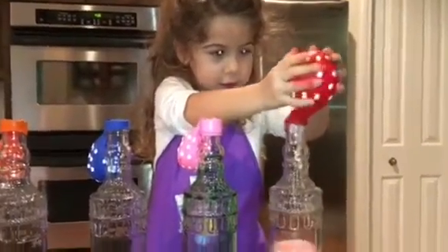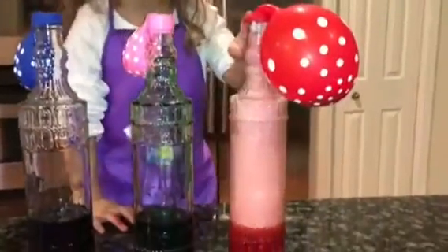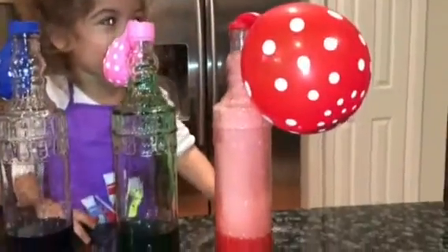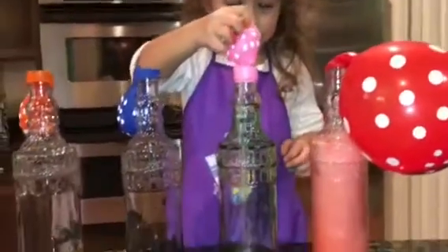Okay, that's perfect, Ray. Let go of the balloon. It's trying to come off. Whoa, look at that — that's awesome! So what we created, Reagan, was gas. And now the gas has inflated the balloon. Let's do the next one.